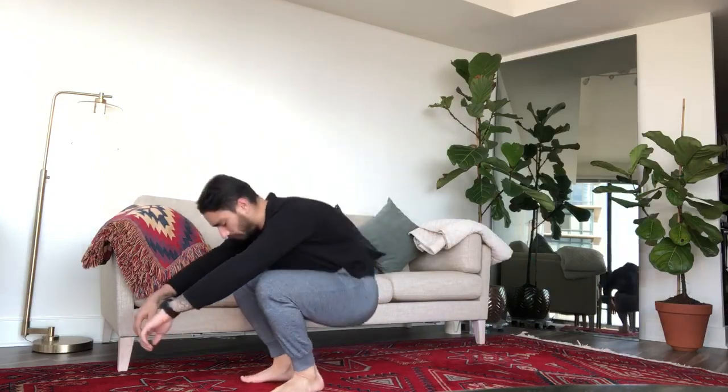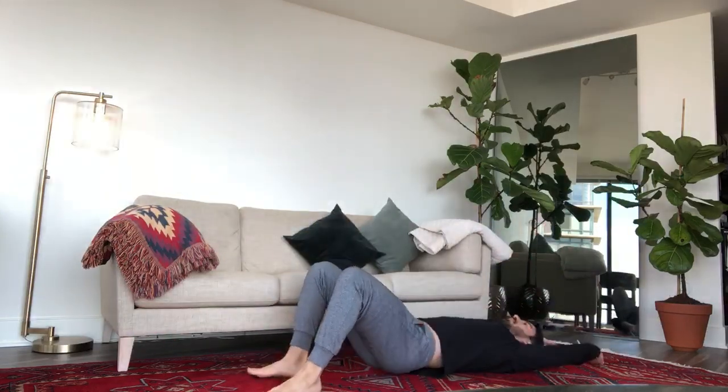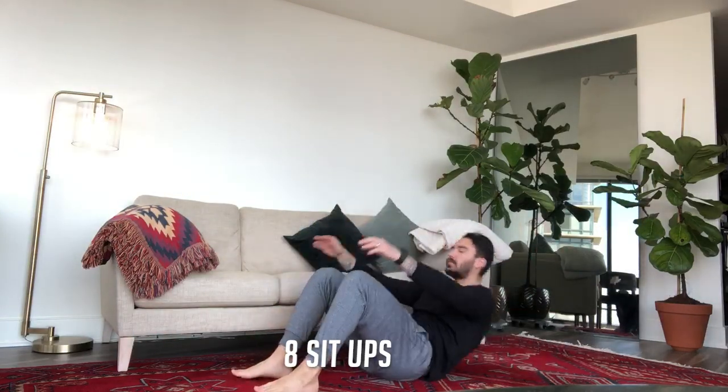And last but not least, we're gonna hit the deck on the opposite side — our backs — because we're going into eight sit-ups.